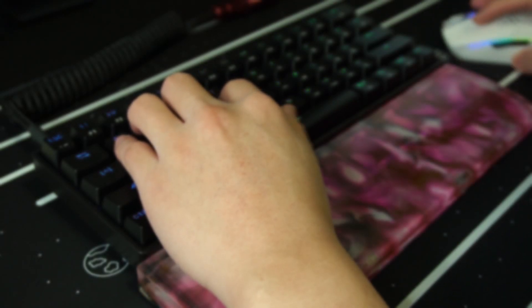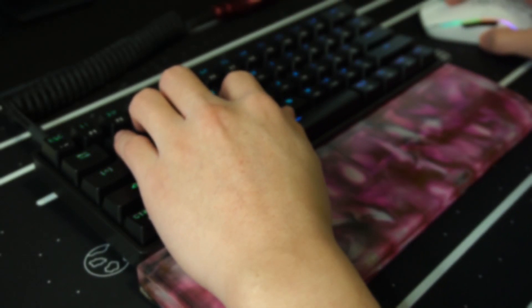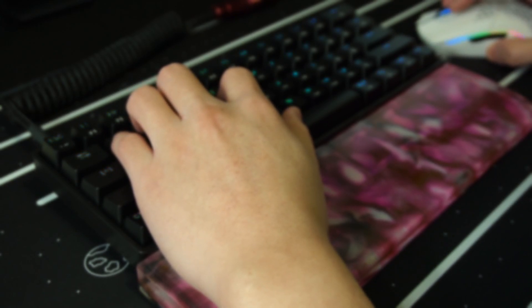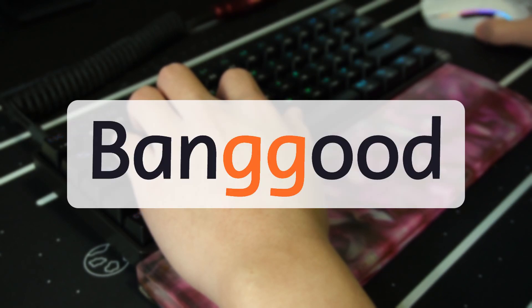Not too long ago, a special friend of mine put in a good word to Banggood, and before I knew it, I had a Geek GK61 keyboard at my door for review. Special friend, you know who you are — thank you so much. And a big thank you to Banggood for sending me this keyboard for review.